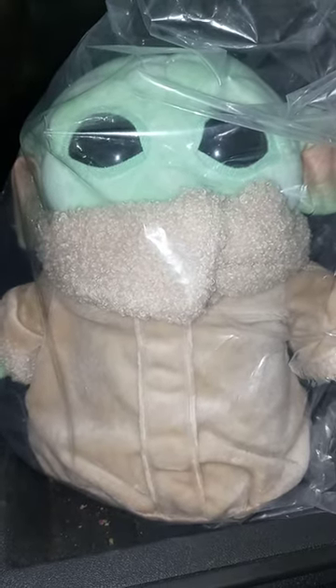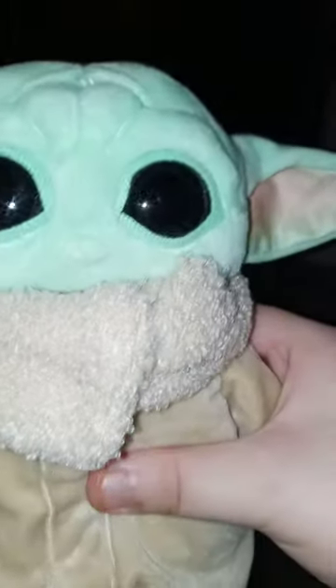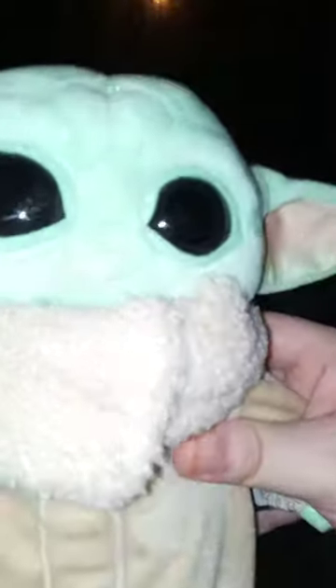Let's go ahead and get this one opened up. Here is Baby Yoda, or Grogu, because mostly people call him Grogu, but the first time I saw him I just call him Baby Yoda. The eyes here are made out of plastic — hard plastic, like action figure plastic — and he's got a little fluff on the clothing, and that is it.